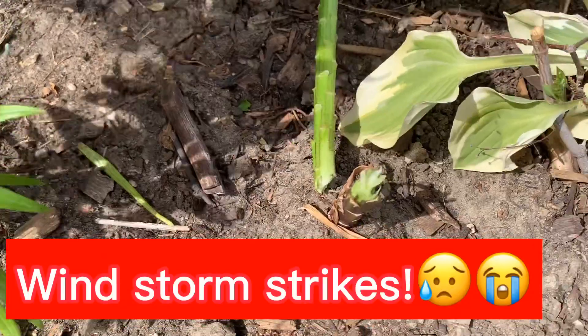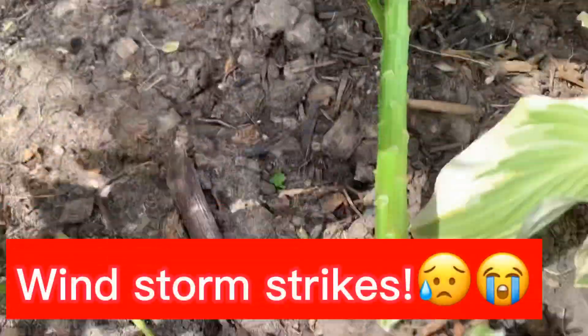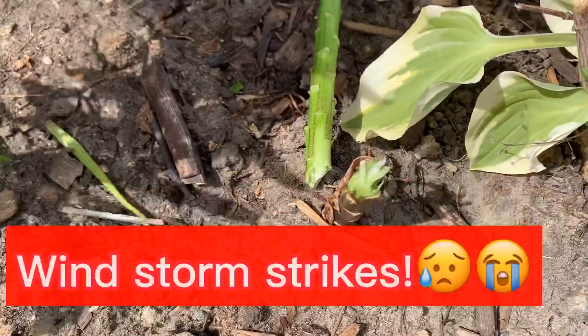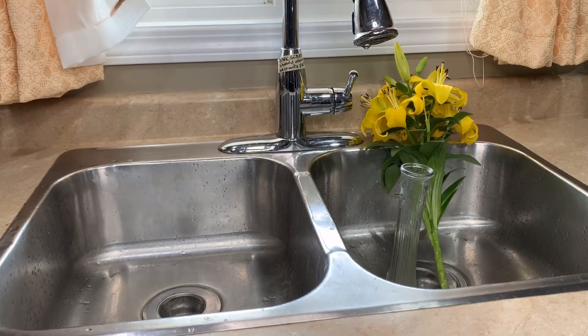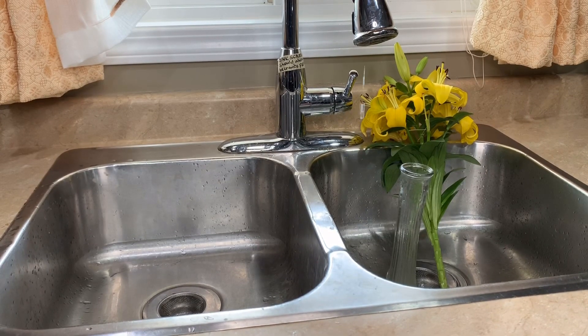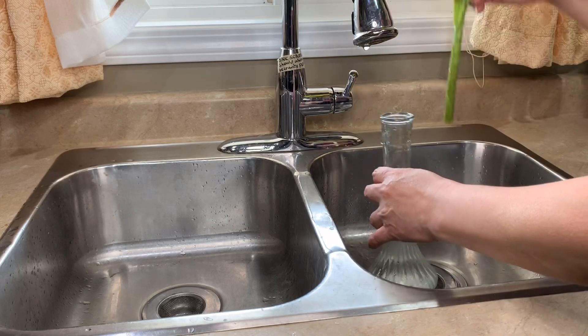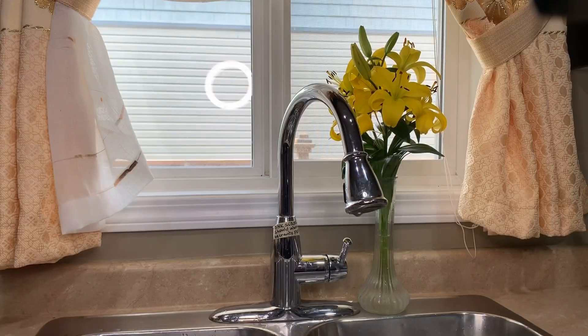Oh no! My poor lily has been blown away — fell apart because of the wind. My poor lily will just be put in the flower vase. There. Looks pretty though. Really still pretty.